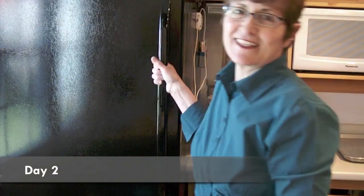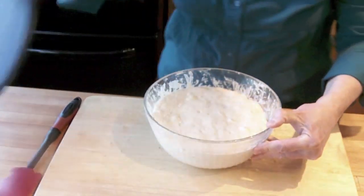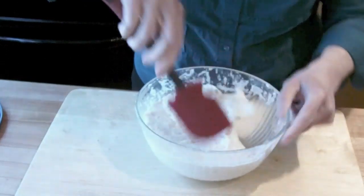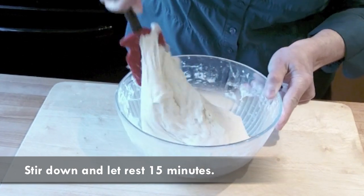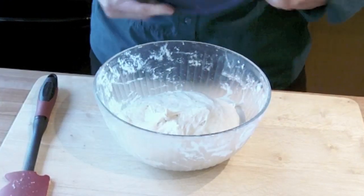It's the next day — let's take our dough out of the refrigerator. Let's take a look. You can see it's risen and it's poofy. We're just going to stir this down, and then we're going to let it rest for 15 minutes. It'll warm up a little bit, and then we'll shape it. Keep it covered so it doesn't dry out.